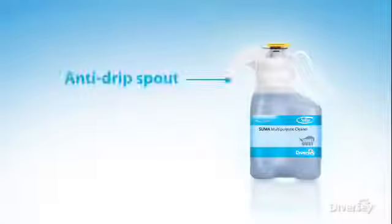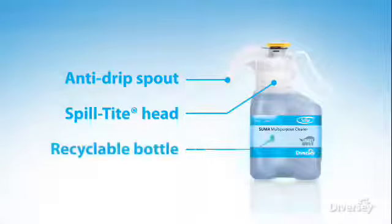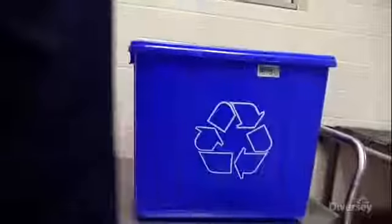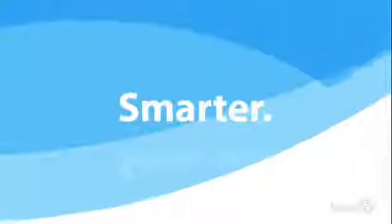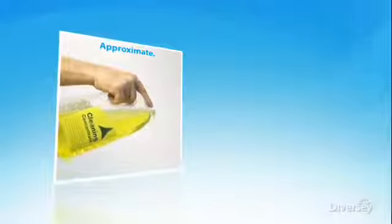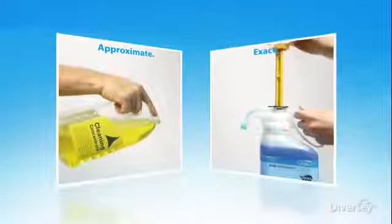That's why Smart Dose was designed with safety in mind. The Smart Dose system features an anti-drip spout and spill-tight head. The recyclable bottle is non-refillable, minimizing user exposure to cleaning chemicals.